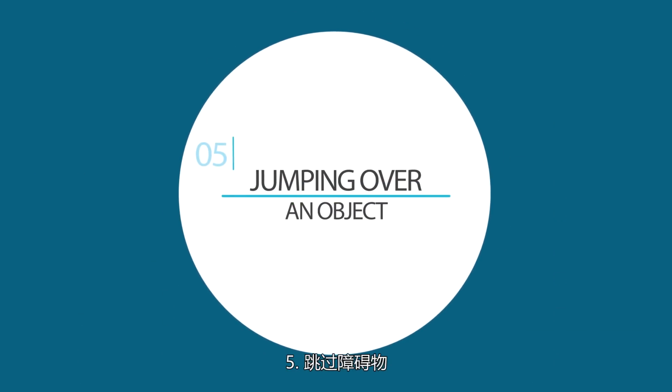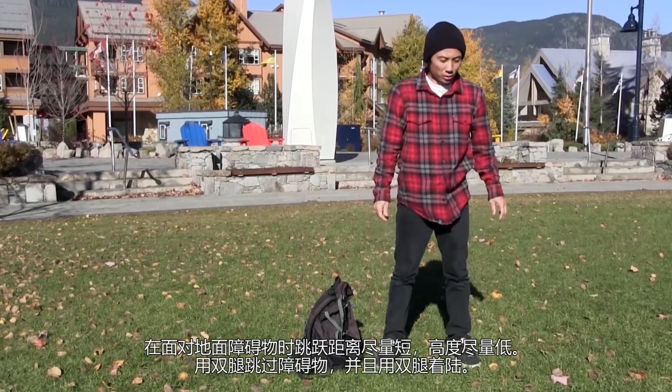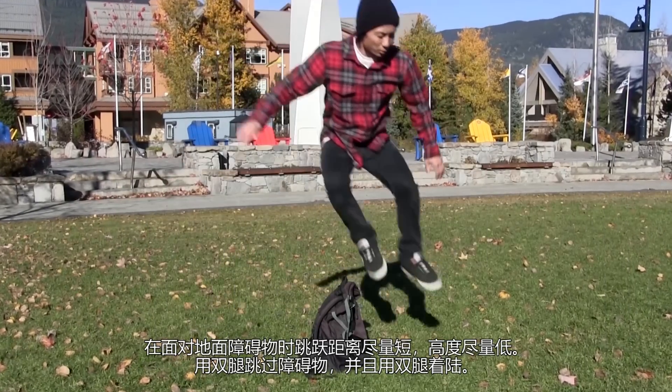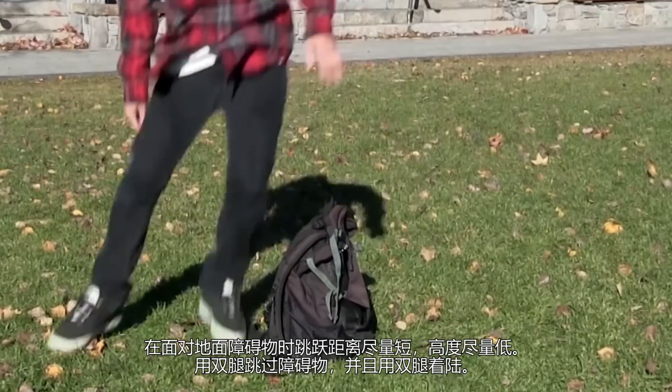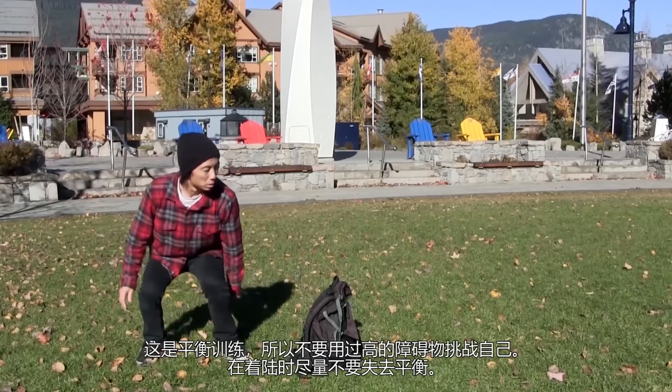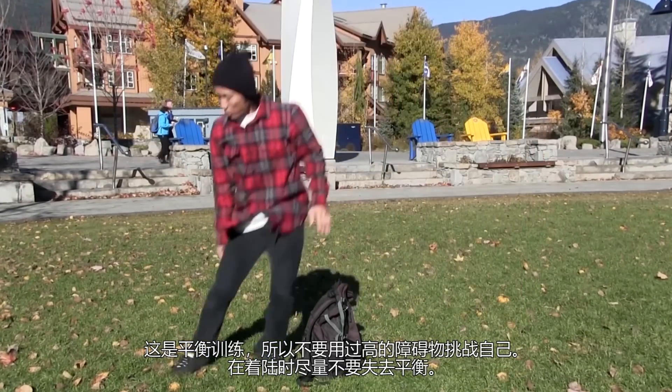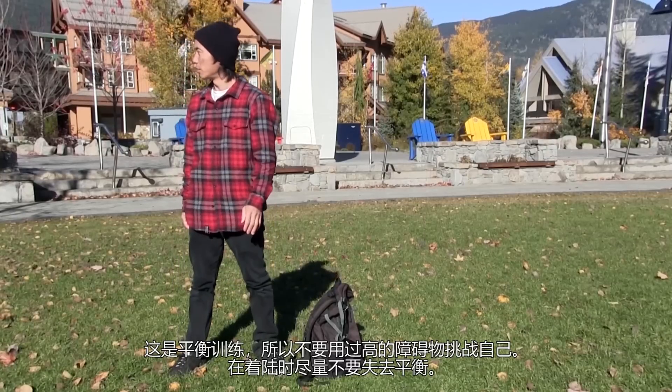5. Jumping over an object. Try using a short or low-to-the-ground object. Jump over it with both legs and land with both legs. This is balance practice, so there's no need to challenge yourself with a high obstacle. Try not to lose your balance when you land.